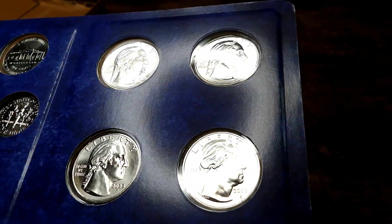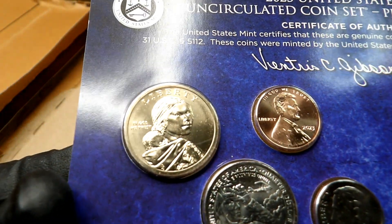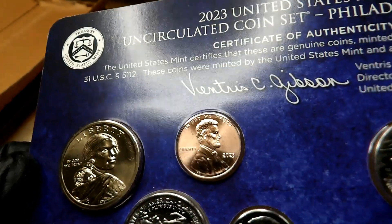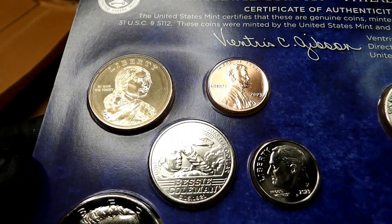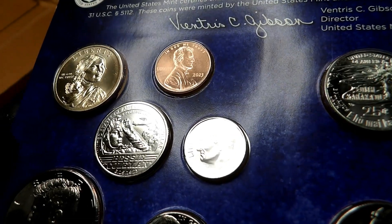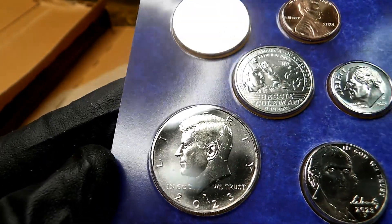Really nice condition there — Philadelphia Mint. I am fairly impressed with that side. Now let's see this side — very nice. There is the obverse of the Bessie Coleman quarter — very nice. Roosevelt dime. The Kennedy half — a little frost on it there, it looks like.